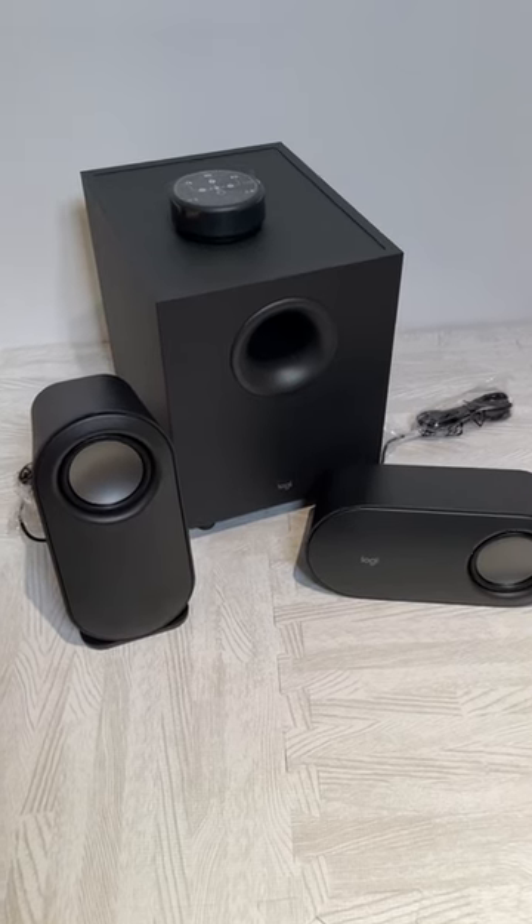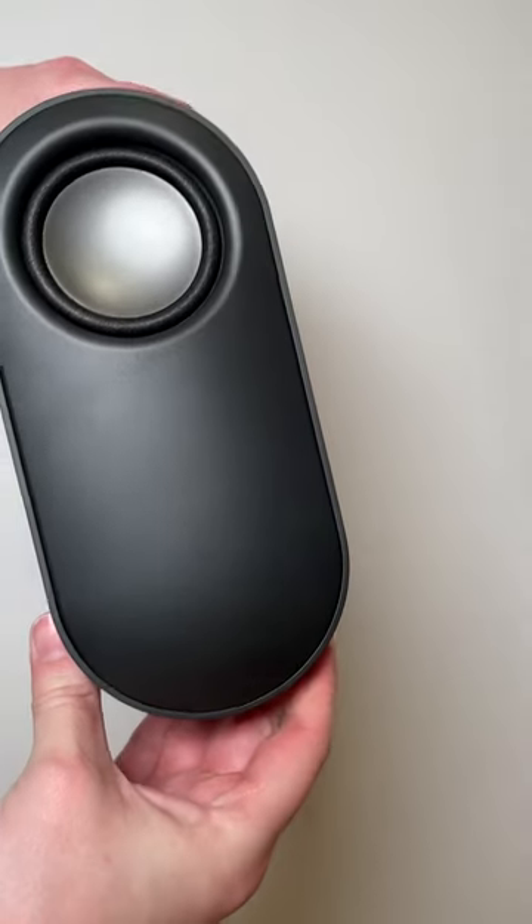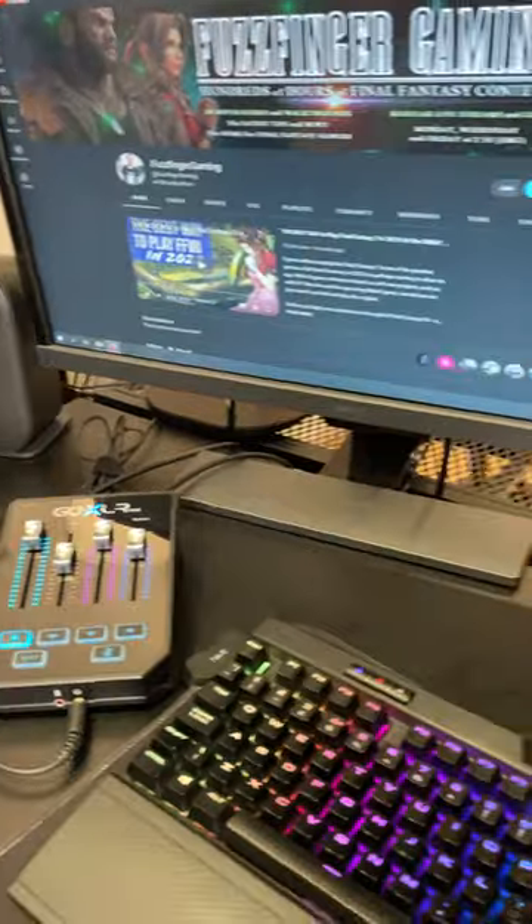Hello folks, you are looking at my new speaker system, the Logitech Z407, which is a 2.1 system — two satellites and the subwoofer. This is aimed primarily for computer users, but the Bluetooth connectivity means you can connect to a range of devices.